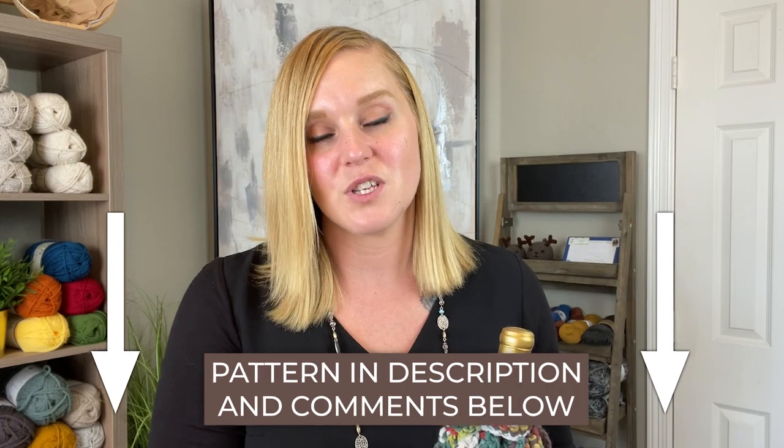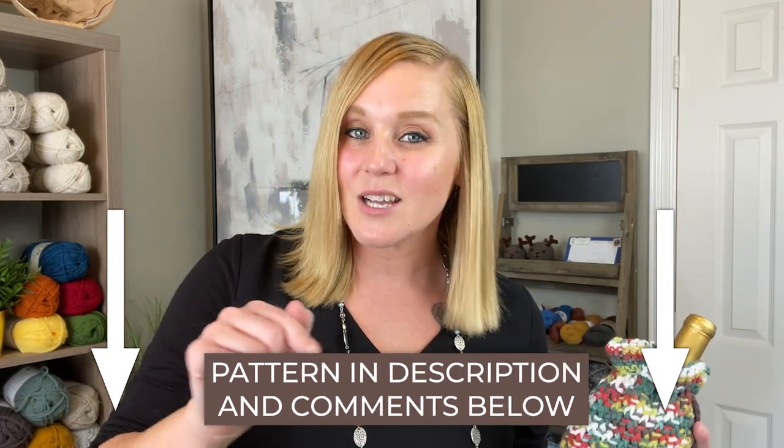So the pattern for the festive bottle holder, you can find it in both the description section and the comment section below this video. All you have to do is click on that link, purchase the pattern, print it off and be ready to crochet with me. Now you do not need the pattern in order to make this item. I will have the step-by-step instructions on the screen for you to follow along. It's just nice to have the pattern if you want to make more than one and don't want to watch the video over and over again.